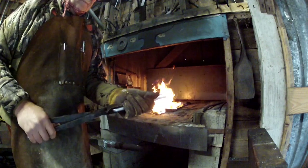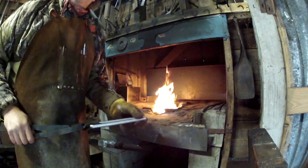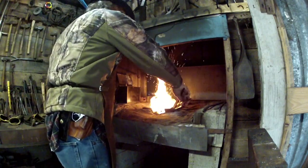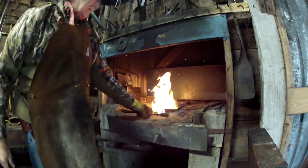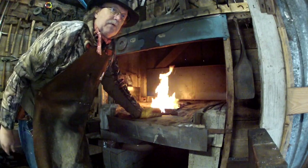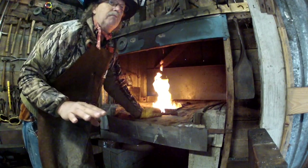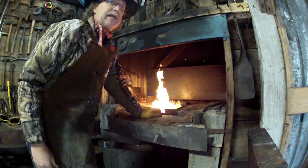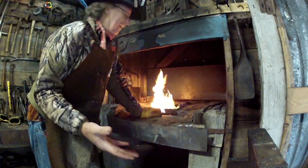Now, when you buy steel that you're going to make a knife out of, that steel has already been annealed. You can buy it already softened. In other words, it's already ready to work — grind, cut, sand — whatever you want to do to it so that you can harden it later on.